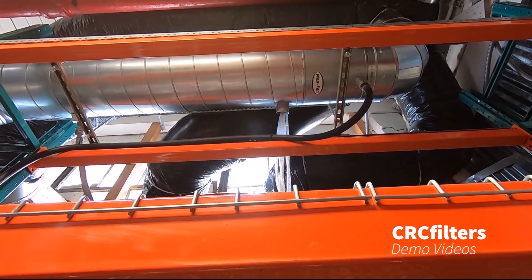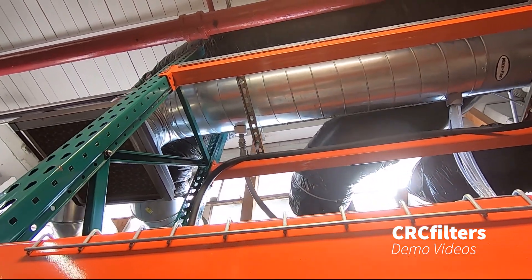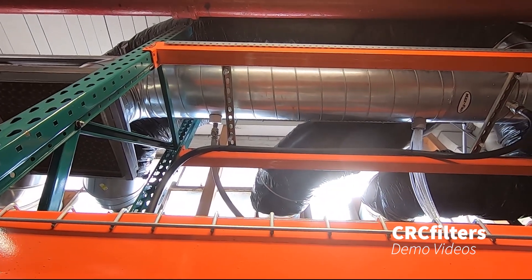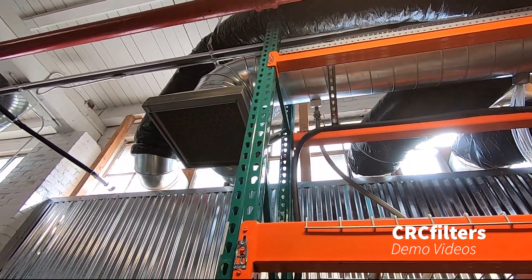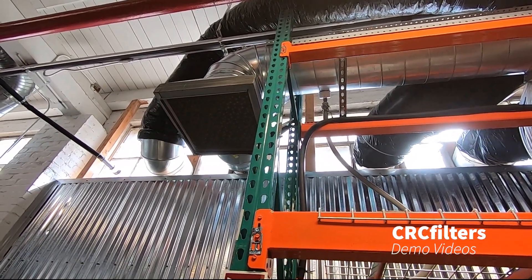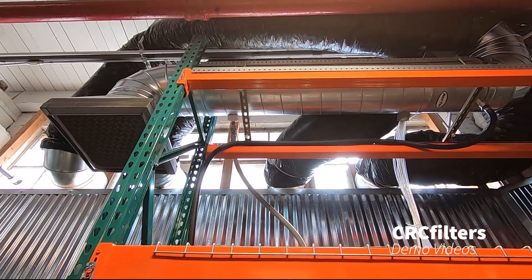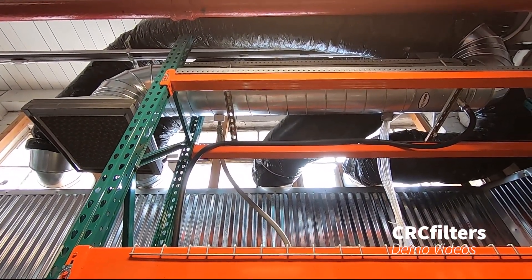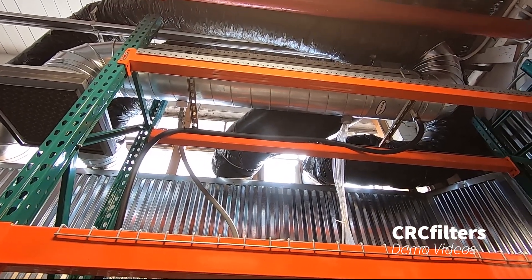Inside the shell, the coils run into a collection manifold and we're draining it out there. This is completely air-cooled. We've just got a filter on the end to keep the coils clean, and it's about 1800 CFM — so it's doing double duty, ventilating the room as well as cooling and condensing the alcohol.